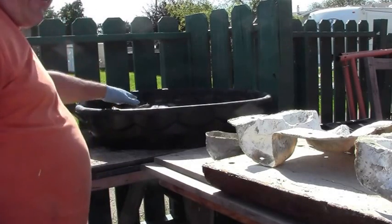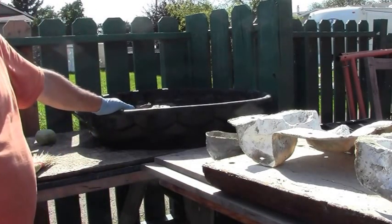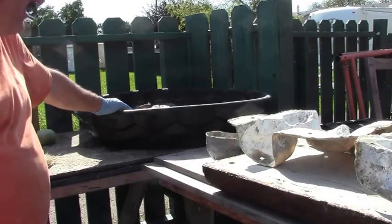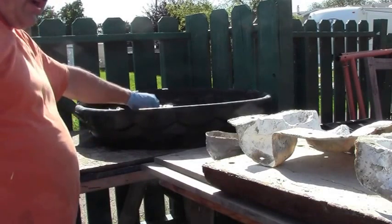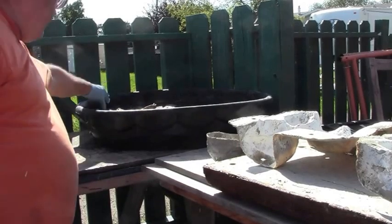Don't ever put a metal mold in though, because the metal molds will corrode and you won't have a mold left. Some will actually be damaged quite quickly by putting acid on them, so do take care — never put a metal mold in.